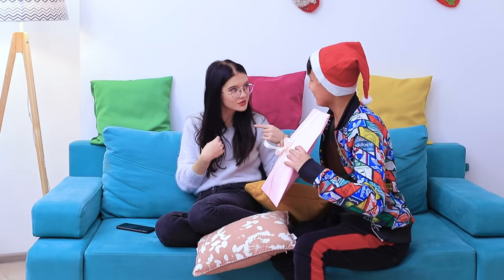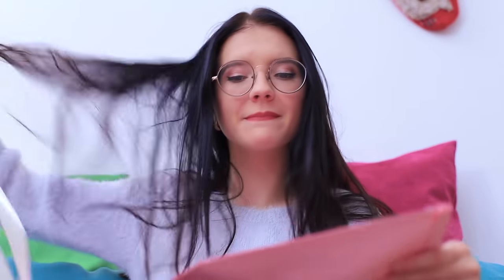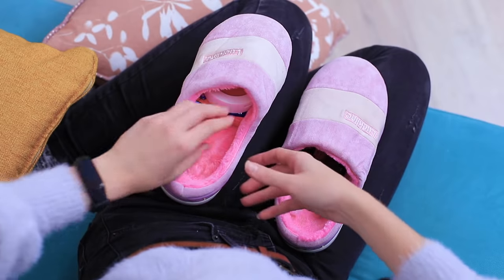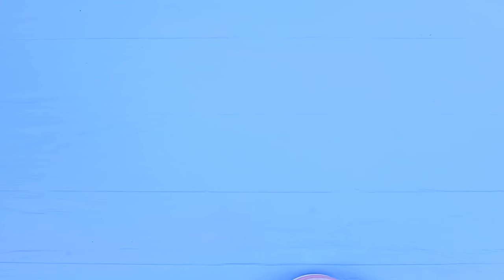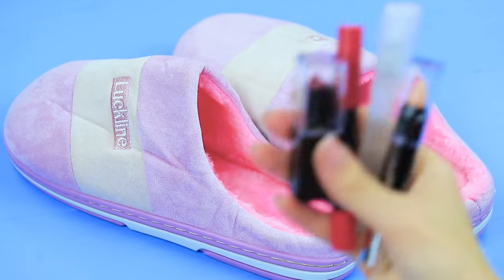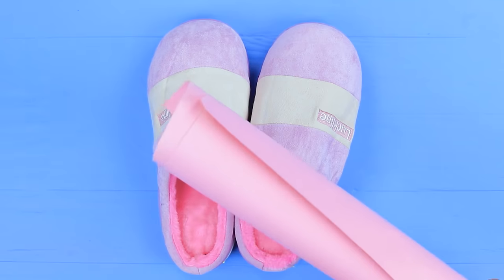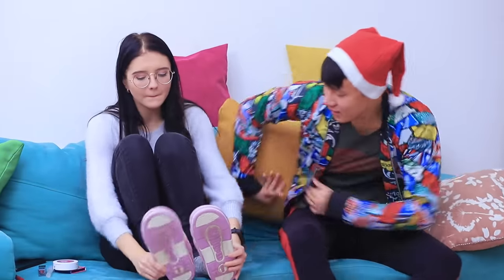Surprise! What's this? Whoa! New slippers? And my favorite makeup inside? You guessed exactly what I wanted! Put makeup inside new slippers and wrap the present. Now my feet won't be cold!